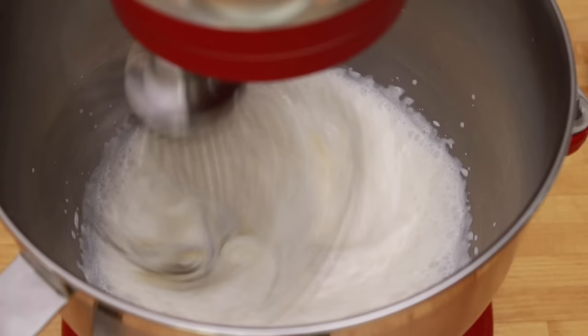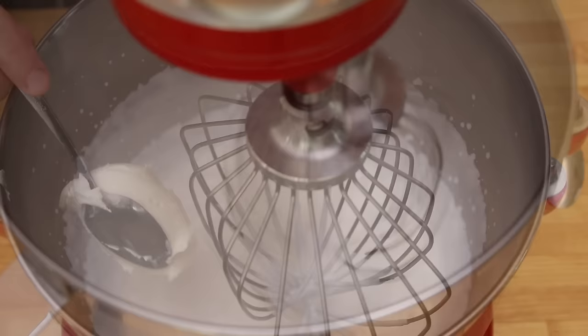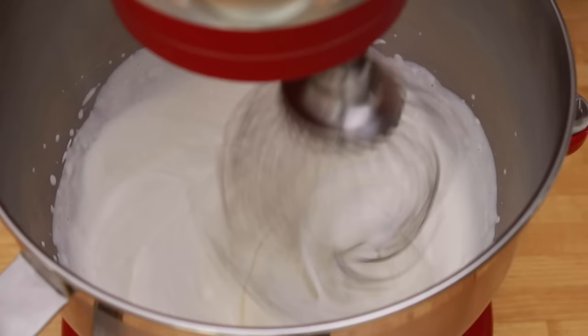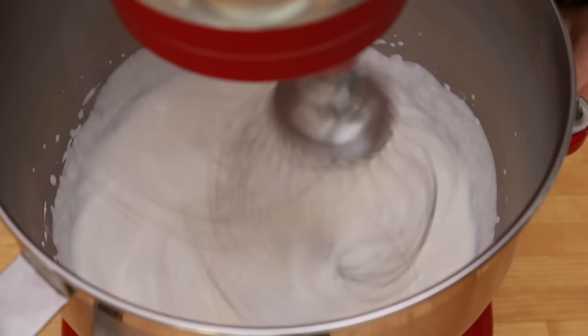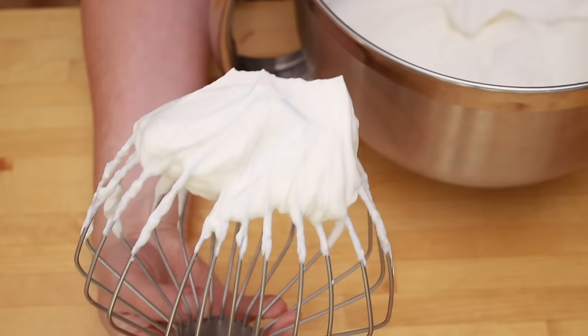Start on low speed but fairly quickly bring it up to high. When your cream is foamy but doesn't yet hold peaks, add 60 grams of crème fraîche — you can buy it at any supermarket these days. The tang in the crème fraîche will balance the sweetness in the pastry cream. Keep beating until your cream holds stiff peaks, but be careful of overbeating. In the end it can go from perfect to grainy within a few seconds. Your cream is done when the beater holds a stiff peak and if you tilt the bowl, the cream should barely move.